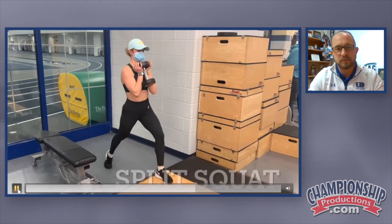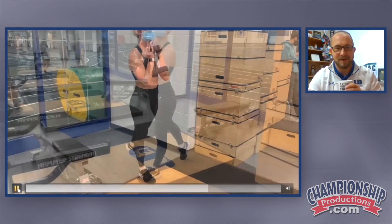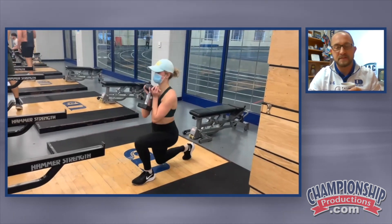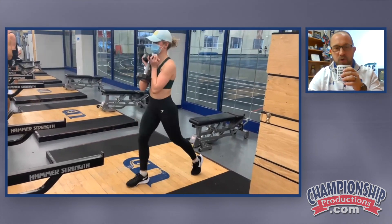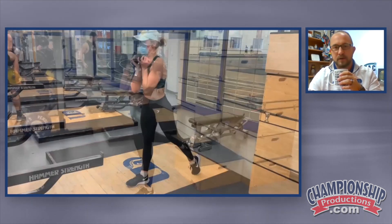Front foot elevated split squat doing both sides. This is just a traditional split squat — both feet are on the same level. Regular split squat, she's holding goblet style. Obviously you can do this with dumbbells on the side, single dumbbells, or barbells.